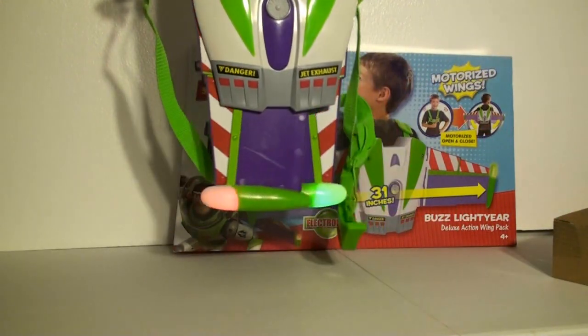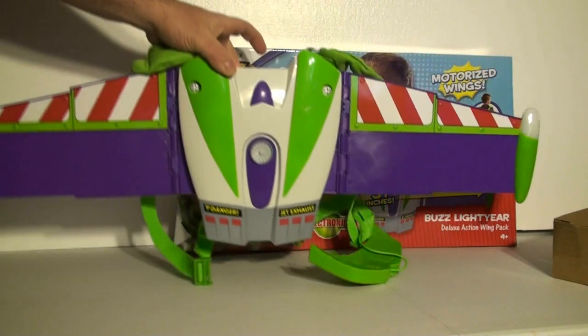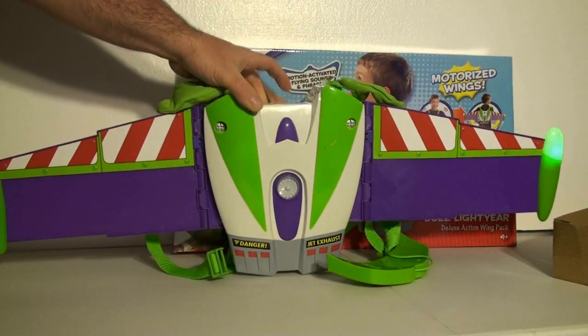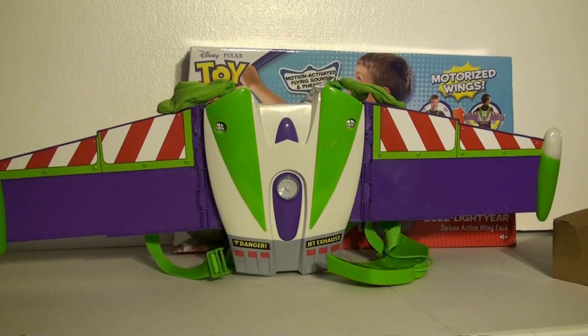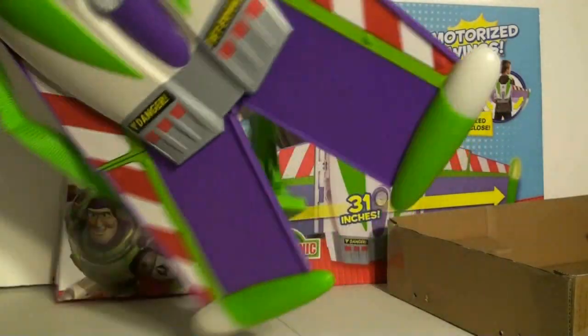The wings move and light up and it talks. A neat little feature of this backpack is that the wings are hinged, so as your child is running through the house and tries to go through a doorway that might be too narrow for the wings, they will flip back instead of break.